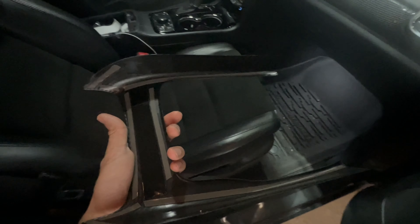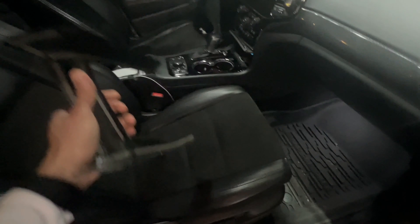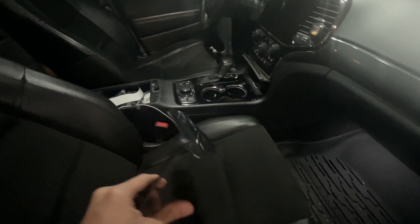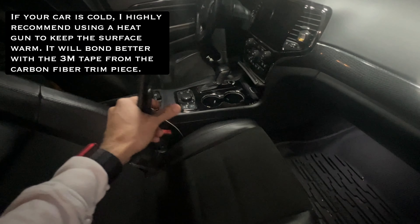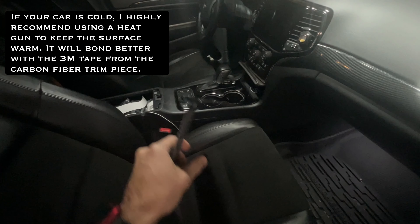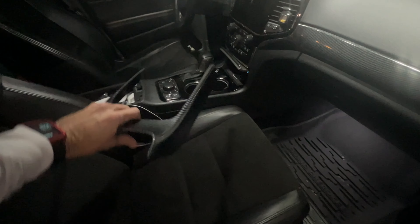Mine's been inside the house for a couple of days now, so this 3M tape is warm and it's good to bond onto your unit. But if needed, take a heat gun and warm up this area, get an air can to dust off all that dust and debris that's on that panel. I'm gonna go ahead and put it in there — make sure that you start from this section right here.